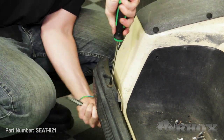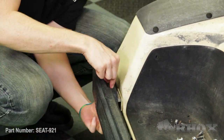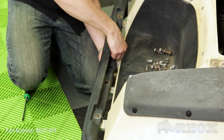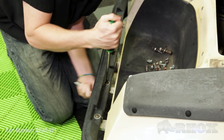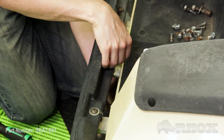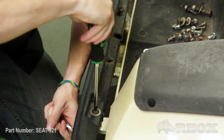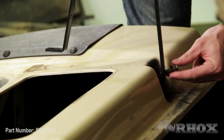Now that our seat back brackets are removed, we can go ahead and remove the rear bumper. Now that our bumper is removed, we're going to go ahead and install our front seat back brackets. With these brackets, we're only going to install the bolts at the front of the brackets, as we will need to leave the back loose so that we can install our horizontal supports.